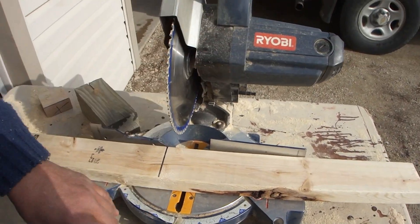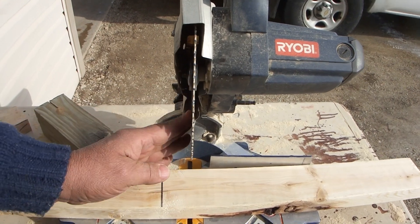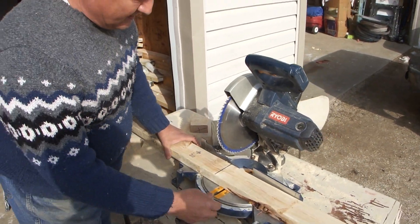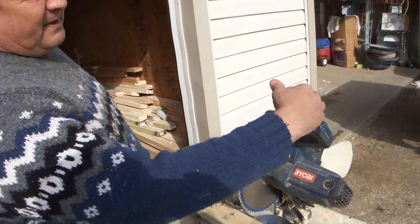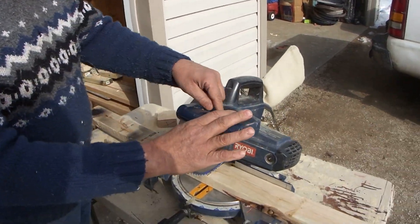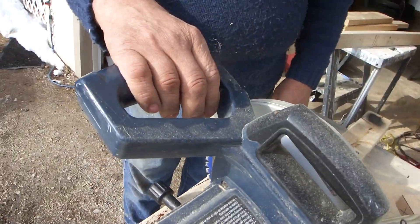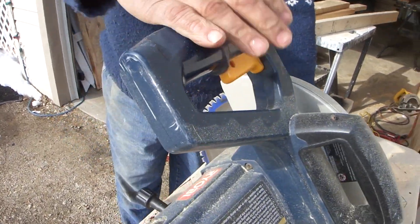Now, on my saw, I have the guard off so I can see where my blade is going. Pretty much you just hit the switch here, squeeze that, and it pulls down and cuts.